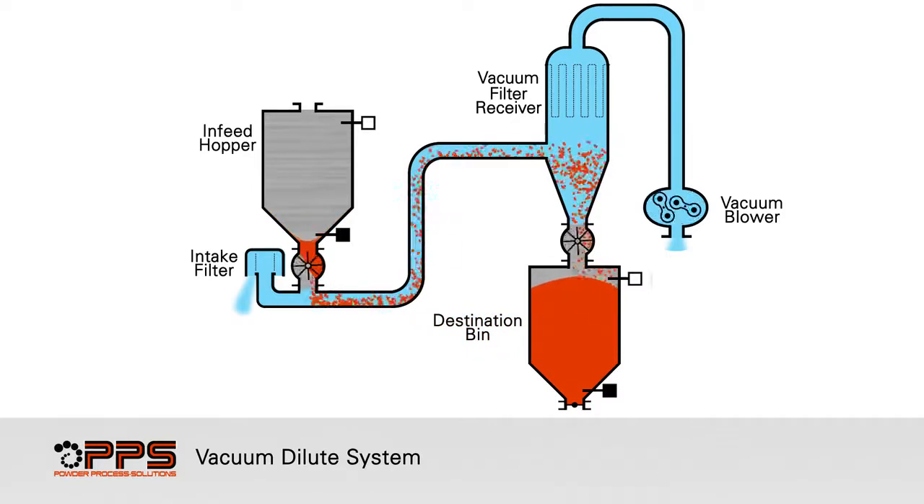Once the product reaches the high-level probe at the destination bin, the in-feed rotary valve is stopped. The vacuum blower continues to run to purge out any remaining powder from the conveying line. Once the line is free from powder, the discharge rotary valve and the blower stop.